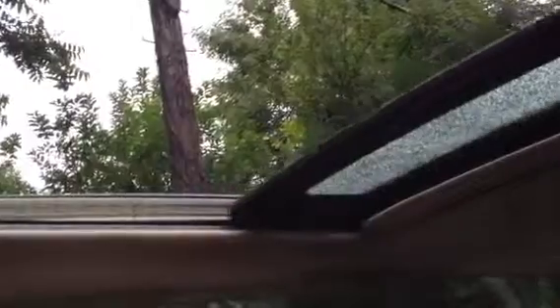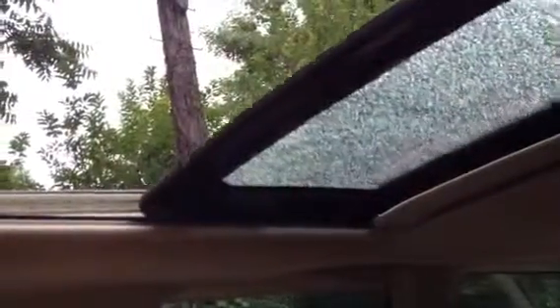We were waiting for the rain to kind of stop to do the sunroof. Moves quickly and quietly, like it should. See the first opening there — it stops, as it should, for a vent function.